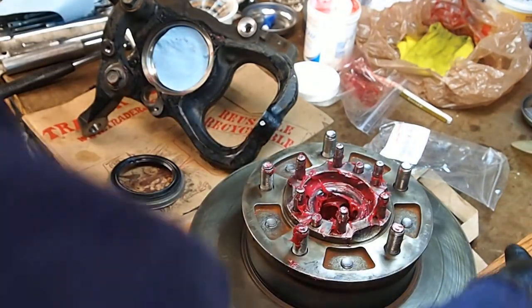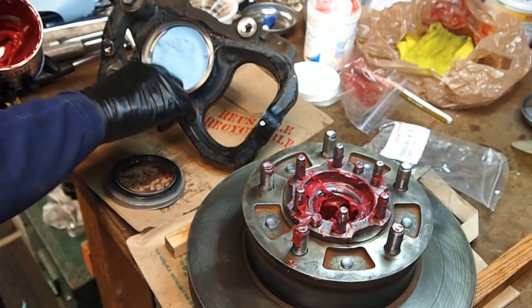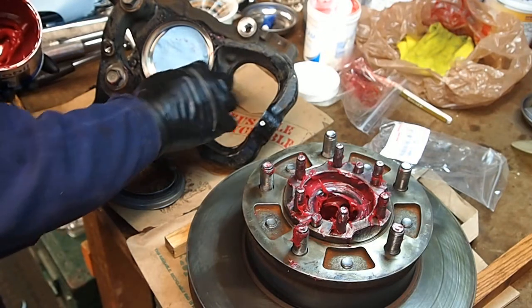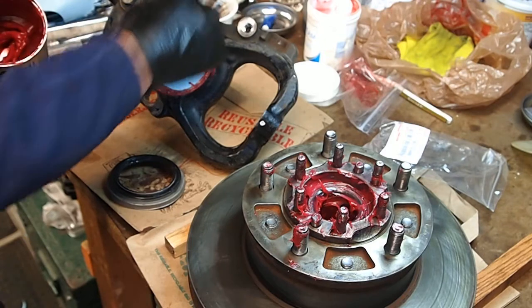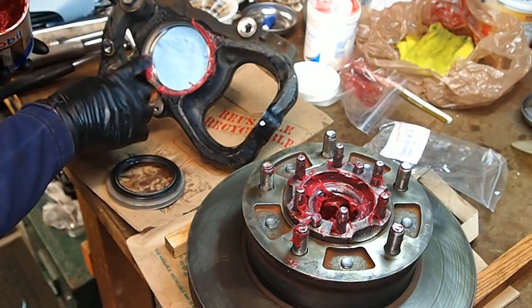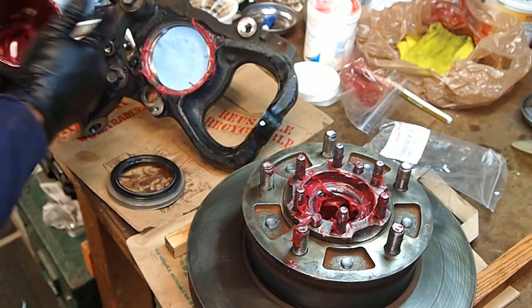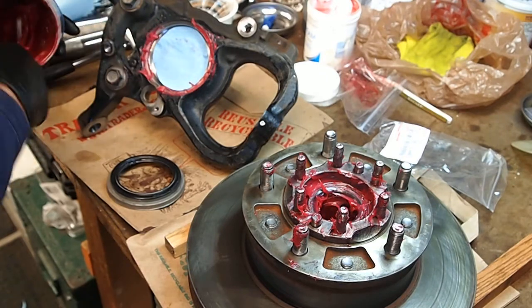I like to get a little bit of grease in this lip here because it always rusts up. Getting the grease in there is going to keep it from rusting. It's also as the seal seats, it's gonna press that out and tell me that I'm all the way down because I'll be able to see the grease squish out in there. It's kind of helpful.